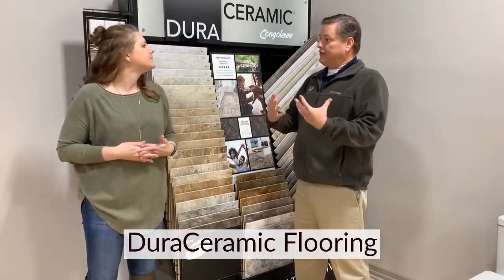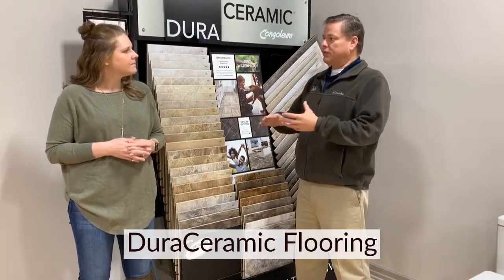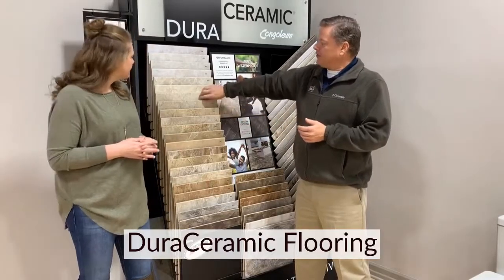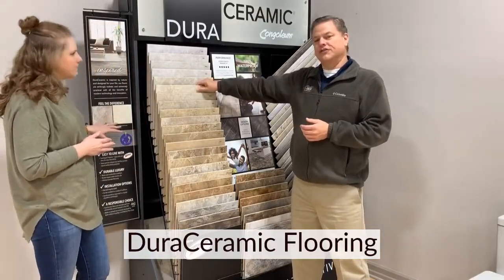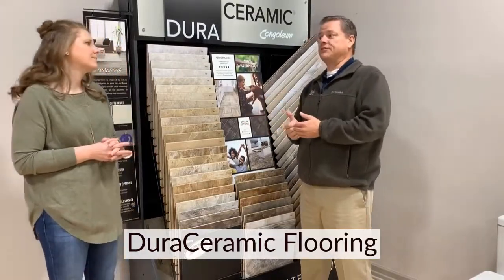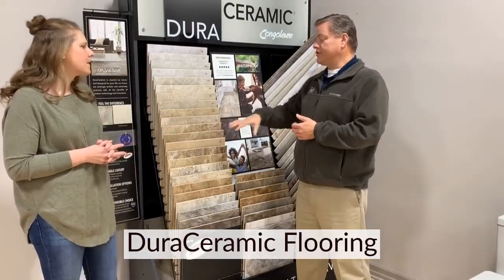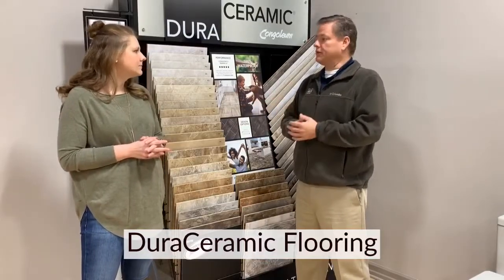One of the things I like — because we're CAF certified, being certified aging and place specialists — is that a lot of the products out there are not as good as far as the texture. It's a slip-resistant floor when we lay it down. It's also about 60% warmer than tile, which is another reason why it's one of my favorite flooring products out there in the marketplace today.